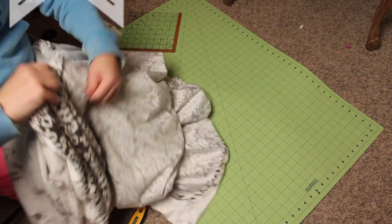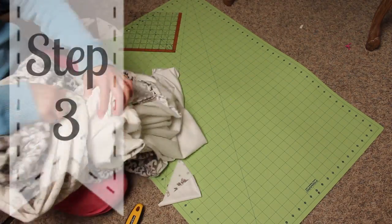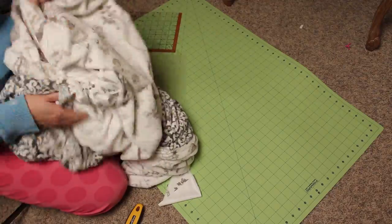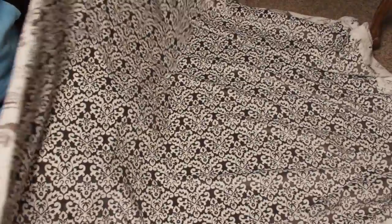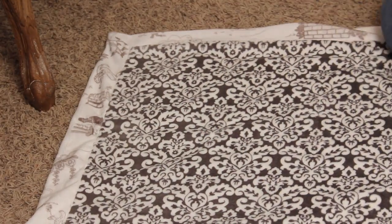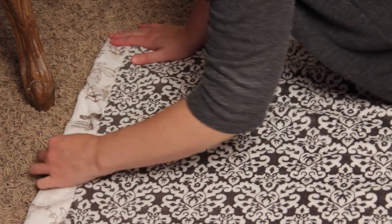Alright, now turn it right side out. Flip right side out using that turning gap you left open, taking care to get the corners completely turned out — take your time and make sure they're nice and pointed. Then lay the blanket flat, making sure it is laying perfectly flat and all of the borders are straight. It'll be a bit baggy at first, so lay it all flat and pin it so it lays properly. I recommend doing this on a big flat surface — find a piece of carpet, lay it out on the floor, and pin it down. Pin closed the turning gap, then pin down all the fabric between the border and fabric 1.